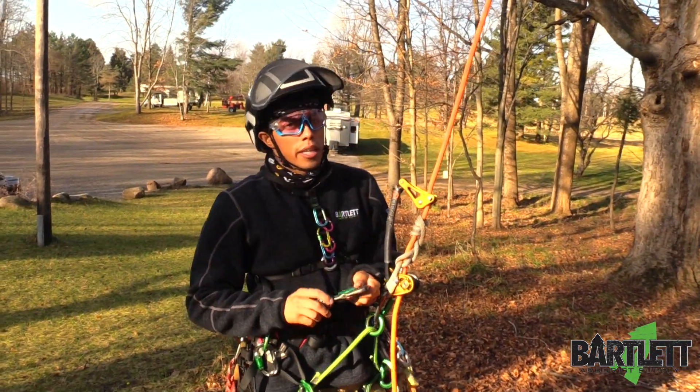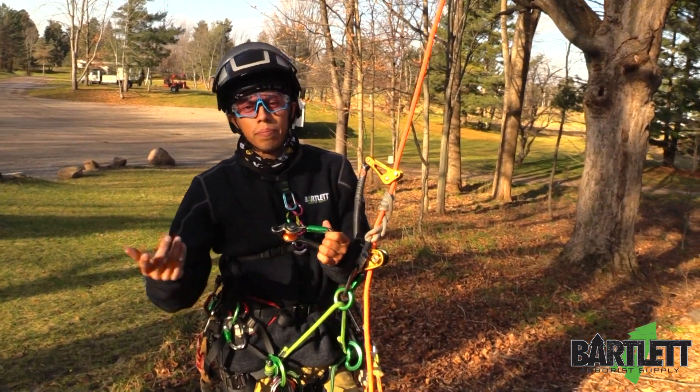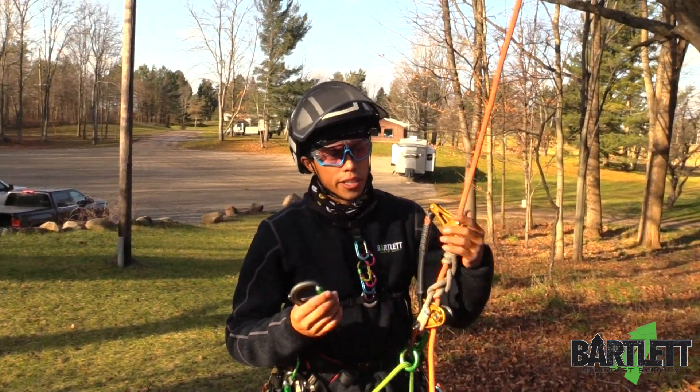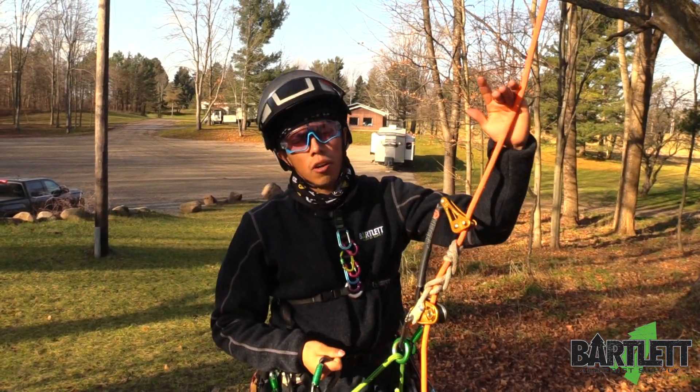So let's say all you brought up was just a carabiner. It doesn't have to have a pulley at the bottom — you'll be all right if it doesn't. You need to have this and you need to know how to tie a munter hitch.